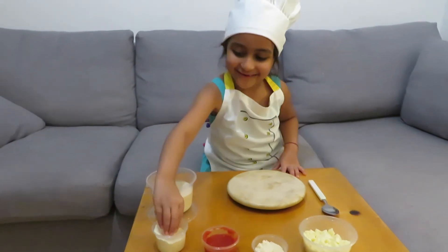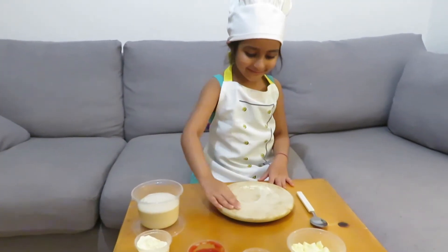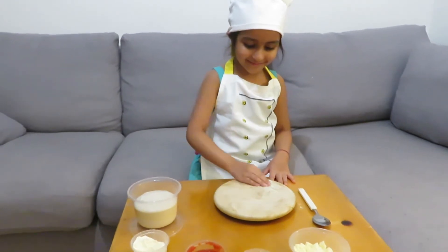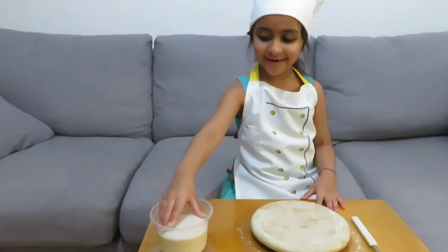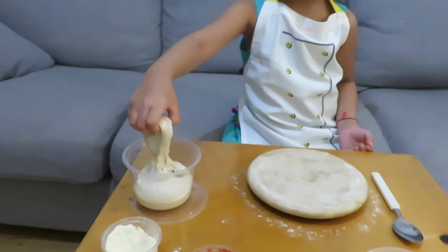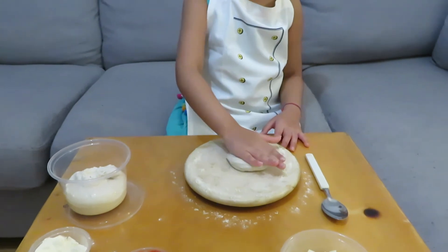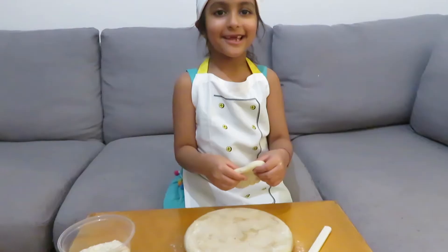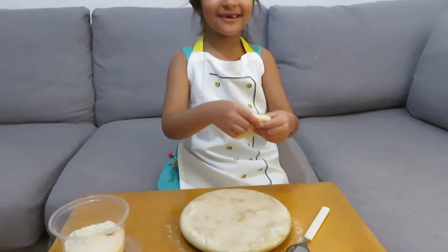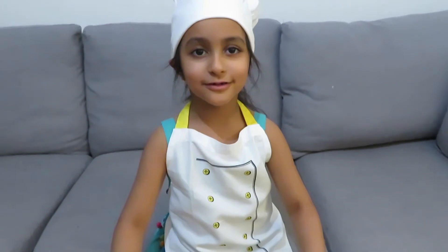First we have to spread some flour on top. Now we'll take some dough. Now you have to spread it. You have to keep stretching it. Use the roller to make it bigger.